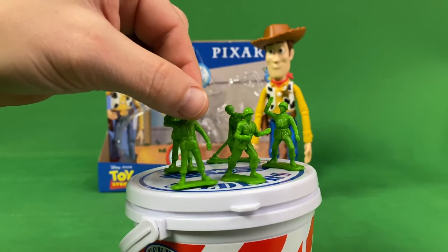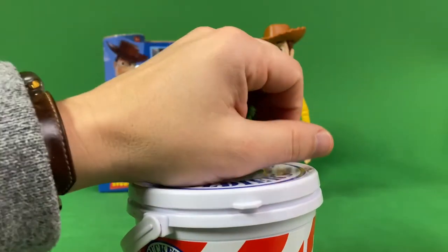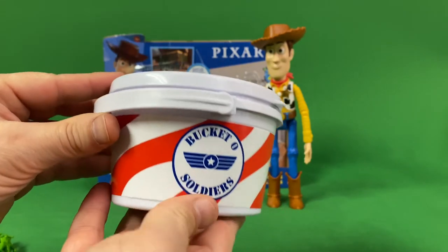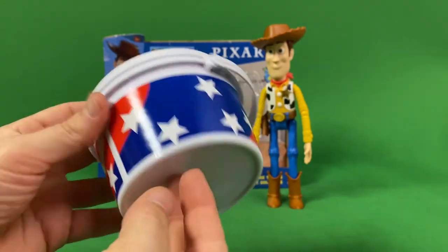Like I said, this is the main reason I grabbed this set — for these little guys. The details on them are actually really cool for being as small as they are. They look just like they do in the movie, great coloring.